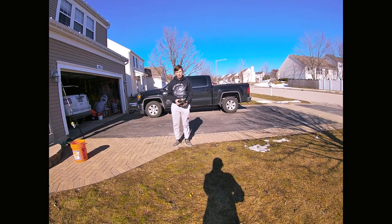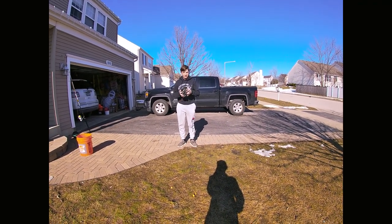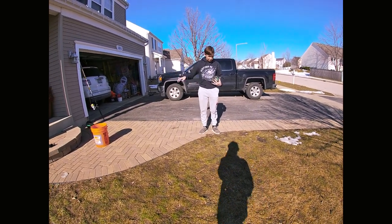Hey guys, welcome back to another episode of Fishing Adventures. Today we're going to be showing you how to throw a cast net. This is a three-foot cast net right here — I'm going to unwrap it really quickly; I've had this one for a while.